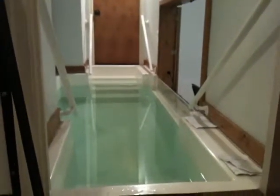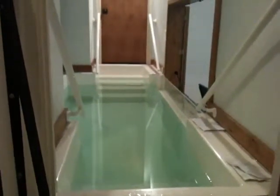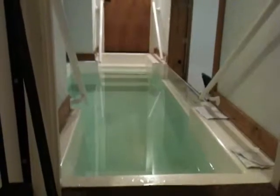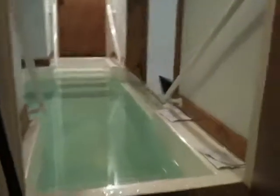Hello, this is video number three in our baptismal pool instructions. The baptism is over, praise the Lord, great service. Now we are going to drain the pool.